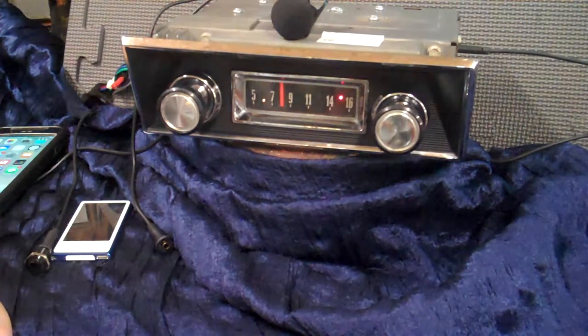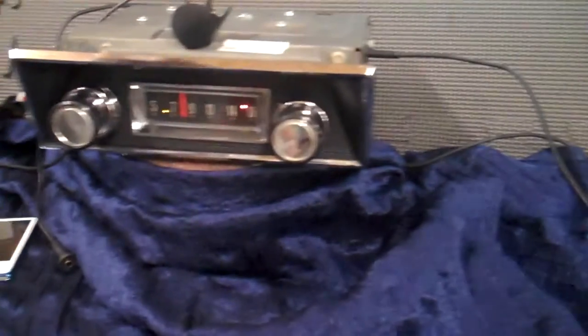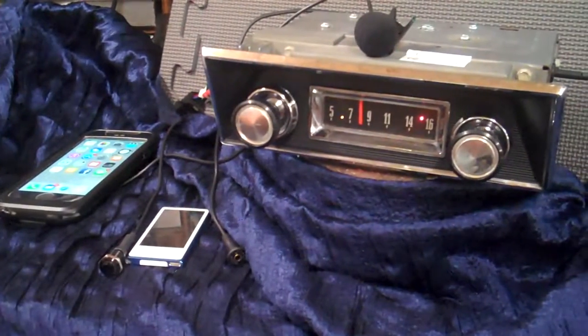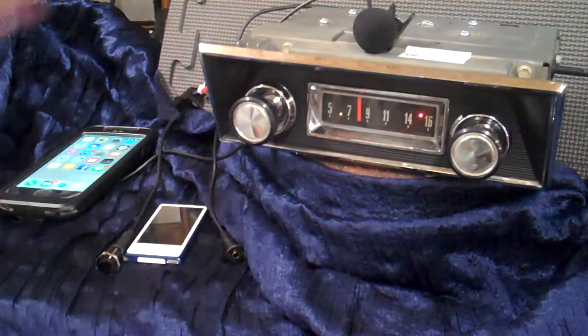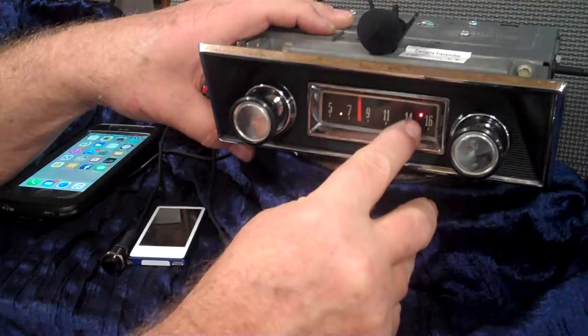We've still got a little more cleaning to do on the knobs. We're going to run it in and see how everything works. Right now you're on FM stereo — you have an operating LED here and a stereo LED.